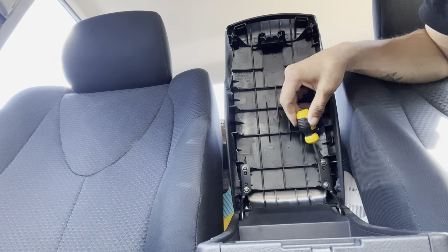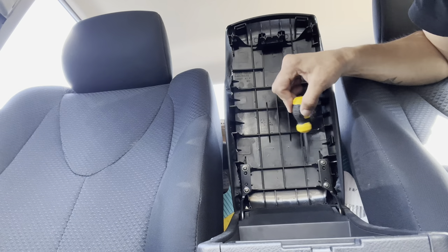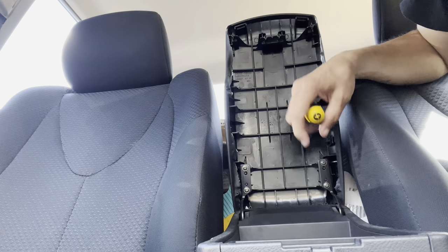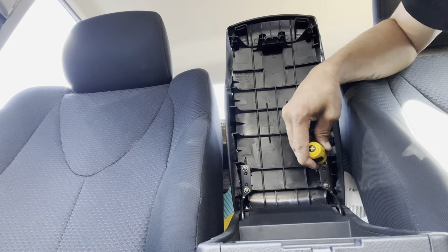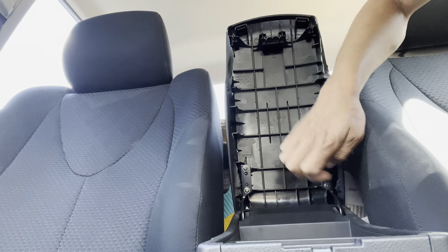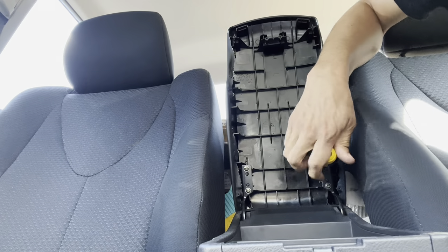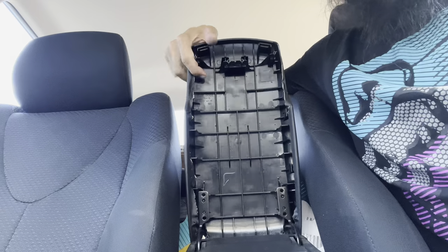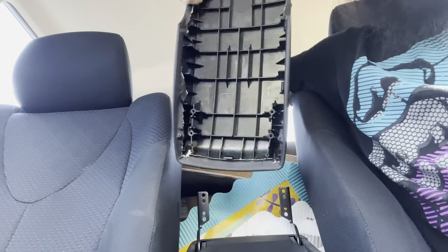I can see there are four more Phillips that hold the cover on, connected to the hinge. I'm going to go ahead and take that off. Got the Phillips off, now this can just come off, just like that.